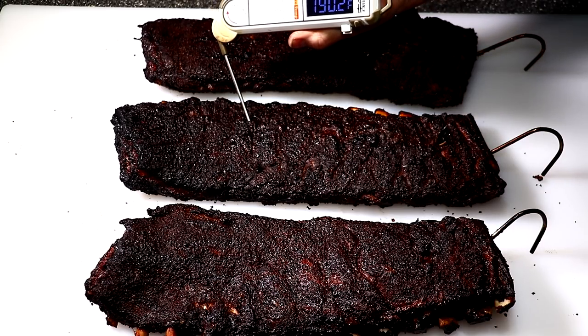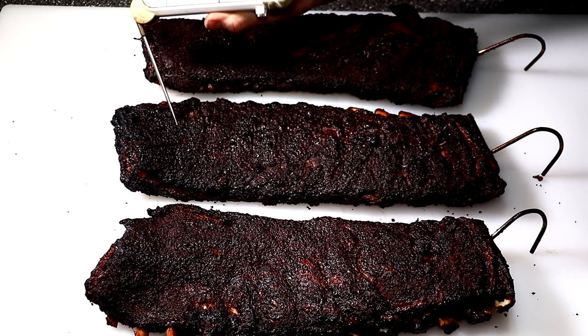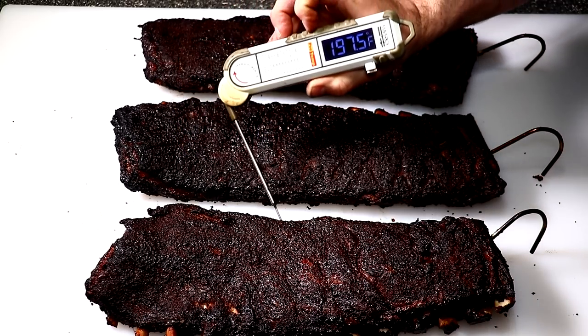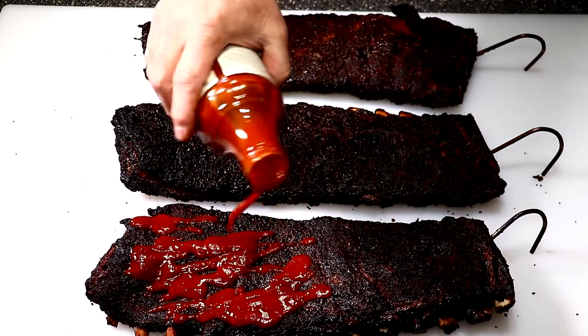I'm going to probe for tenderness and check the internal temps. They're reading 185 to 190 degrees. I don't know — I think these things are going to be too tender for my liking. I know some of you like fall-off-the-bone, but I'm not that type of guy.